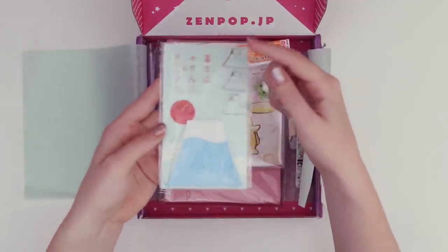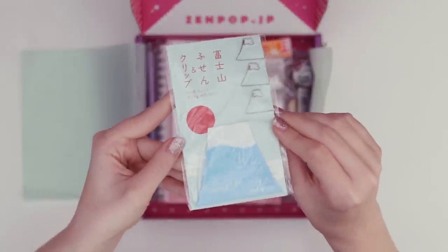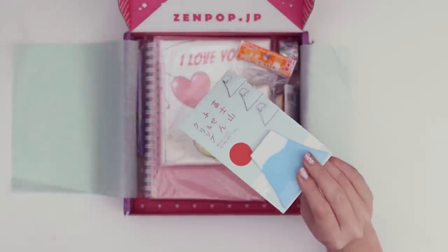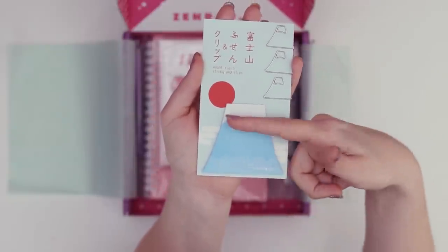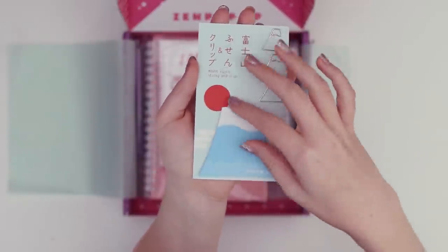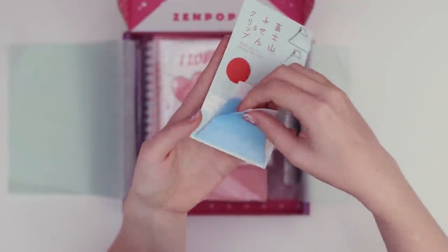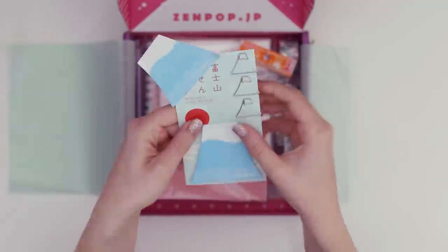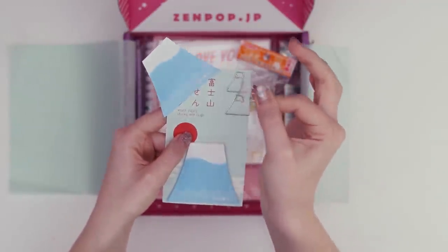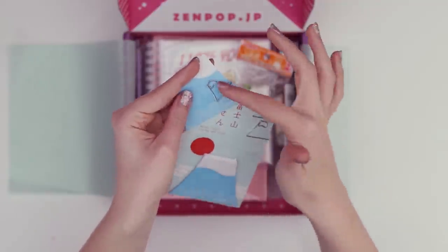The first thing I see looks like there are three paper clips and sticky notes based off of Mount Fuji. Take that out of the packaging — it's like a triangle Mount Fuji shaped blue sticky note with a white snow cap on the top, and the sticky part is actually on the base of it. And there are adorable paper clips that, when placed on paper, look like little mountains.